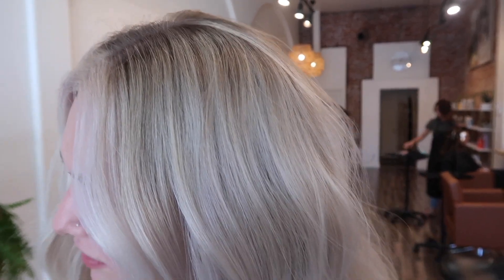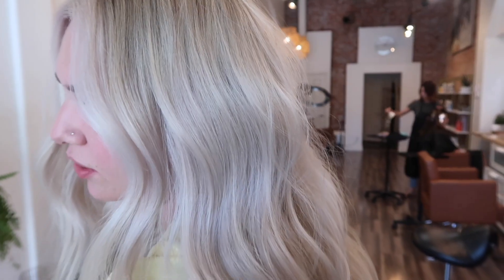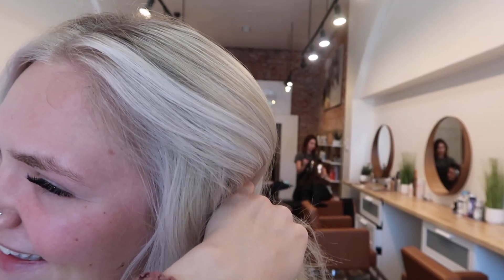Hi guys, welcome back to my channel. Today we're going to be doing another hair video — we're doing a muddy piece tone and extensions on my client, so if you're interested keep on watching.